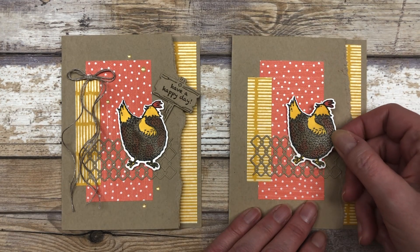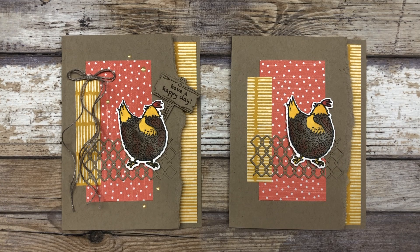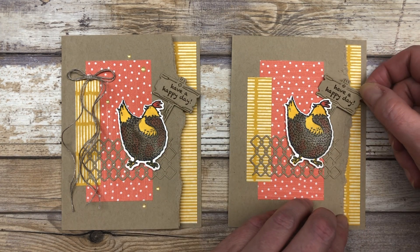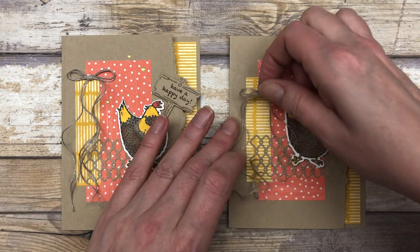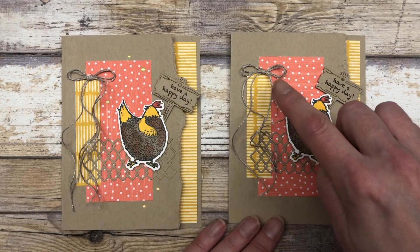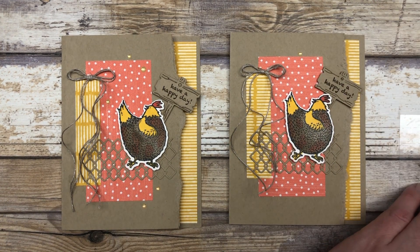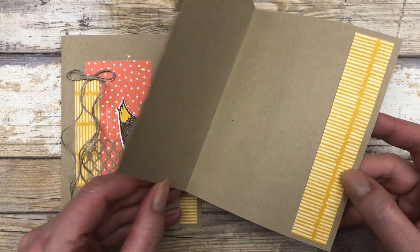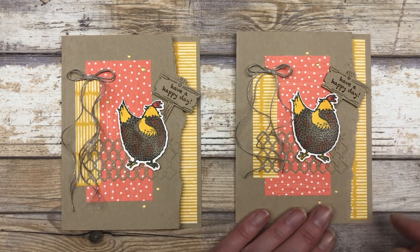Of course, we have our little image from the stamp set, all colored in with Stampin' Blends — you can use any coloring tools. I created another little sign that says 'have a happy day' and tucked it right under here, overlapping onto the inside of the card a little bit. I added a little linen thread bow with a glue dot. For the finishing touch, I'm adding a couple of little gold enamel dot embellishments. That's what the inside looks like. You can stamp something on the inside or just leave it blank to write a personalized message.